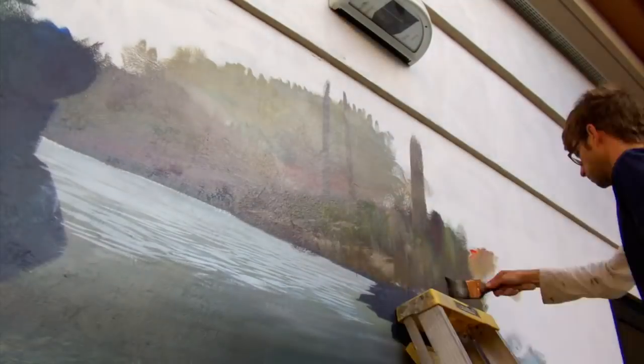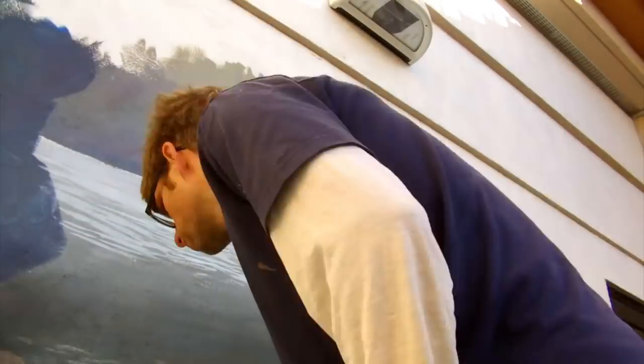Hey there everybody, Joe here. I'm at Flagstaff Medical Center. This mural behind me I actually did, I don't know, several years ago — maybe four or five years ago, maybe more.